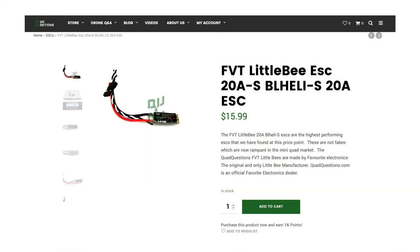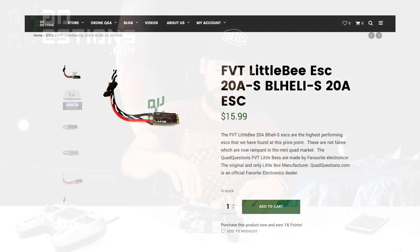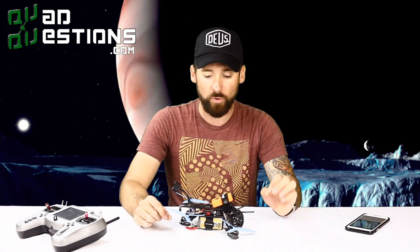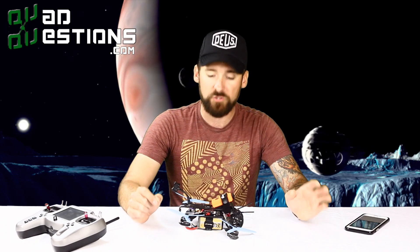I've gone ahead and put some BL-Heli-S FBT ESCs in here. Those are all on the inside of the frame. Those ESCs are so smooth and require very little tuning. When you run Betaflight 3.0 — which is what I've loaded on this Fury board — and you combine that with those BL-Heli-S ESCs, it's unparalleled. It requires very, very little tuning, which I like in a quad, because if I have to tune less of it, I can spend more time outside flying and having fun.